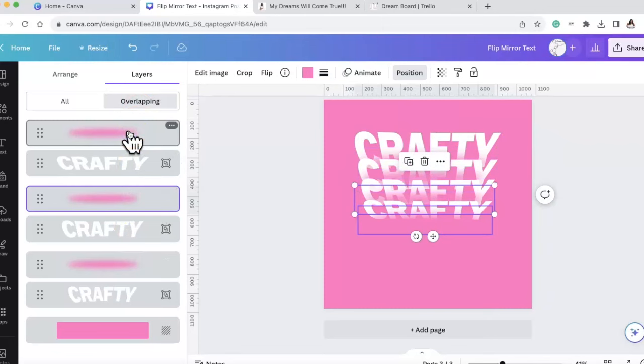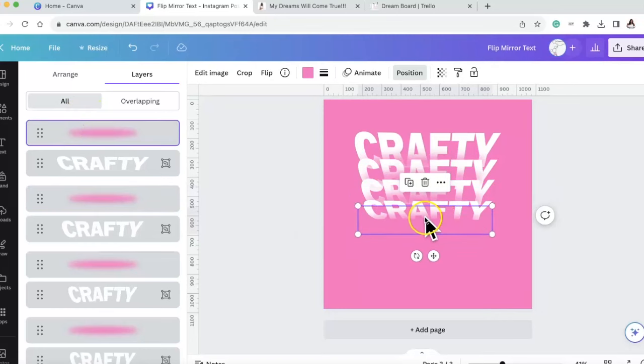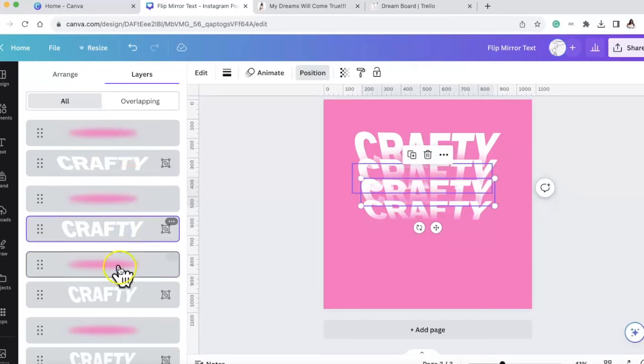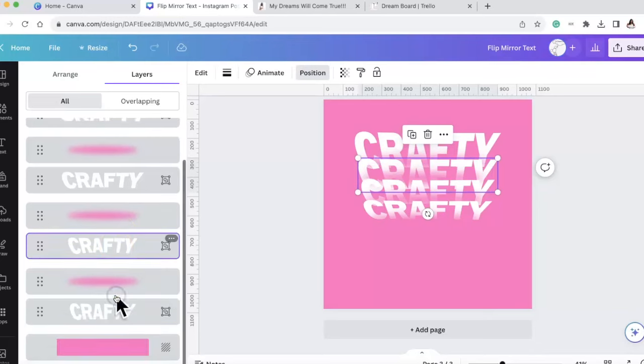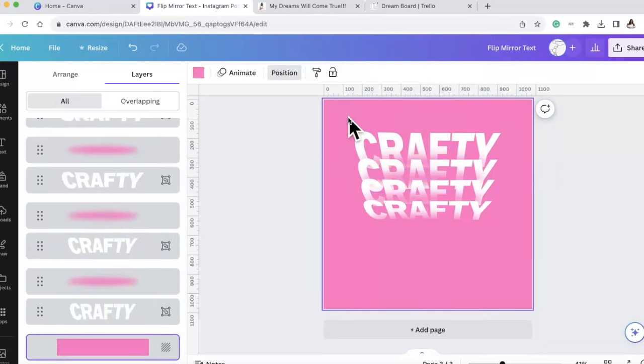It shows you here which ones overlap. These are all the layers - these are the overlapping ones. You want the background to be under all the layers. The order is: first blur, then the first crafty starting from the bottom, next blur, next crafty, next blur, next crafty - alternating blur and crafty all the way up. That's the correct layer order.